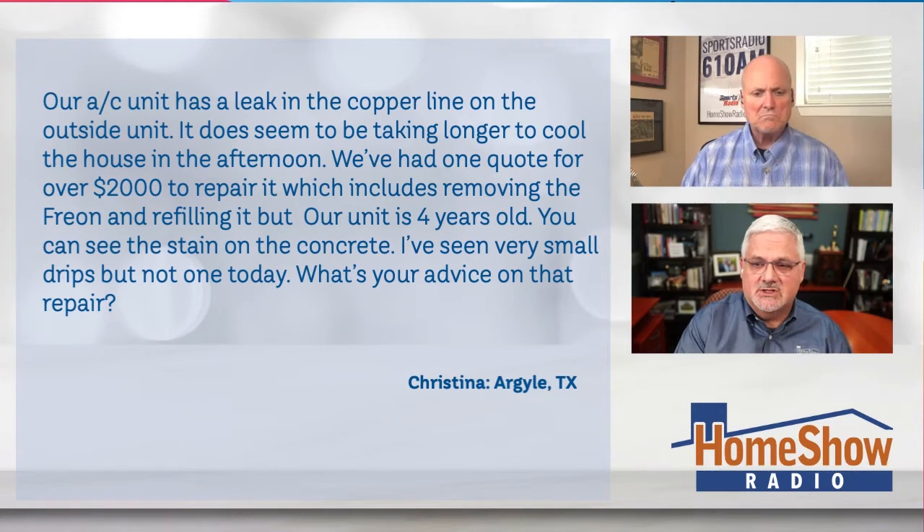Christina writes to us. She says our AC unit has a leak in the copper line on the outside unit. It does seem to be taking longer to cool the house. We've had one quote for over $2,000 to repair it, which includes removing the Freon and refilling it. But our unit is four years old, and you can see that stain on the concrete.